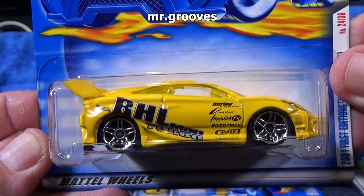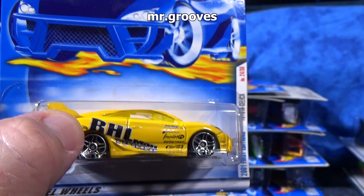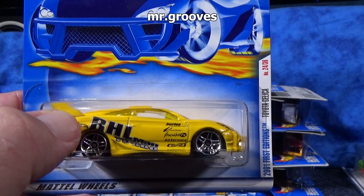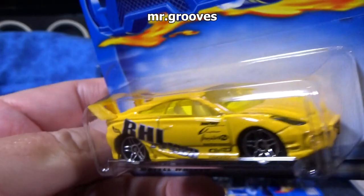Toyota Celica. There you go — another JDM model. This is during the time when they had the spoiler that could be a separate piece. Looking at this one — big separate spoiler there. Yeah, that looks like a plastic spoiler addition. When it's a separate color, you definitely know it's a separate piece. This one it's yellow, it is a separate piece. And this one does have the windshield coming up to be the headlights — it's all part of the same piece.